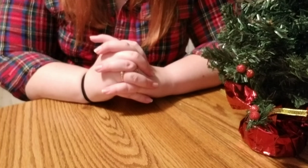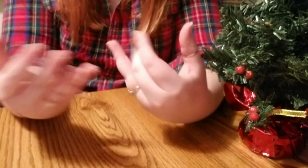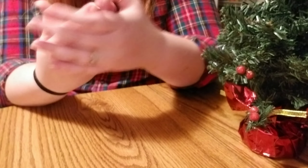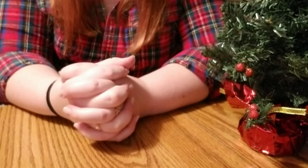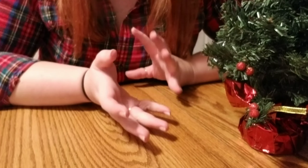So I've seen this trend going around. Since you can't see my face, I'll go ahead and show you my hands. It's called Cornstarch Nails. What the heck? So I decided I'd give it a try to debunk it, because honestly, I don't think it's real.